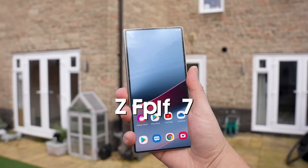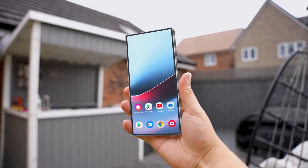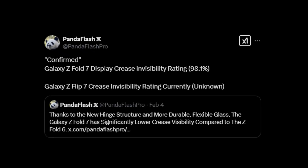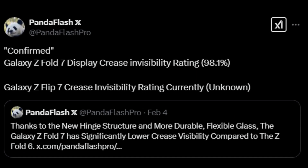The upcoming Samsung Galaxy Z Fold 7 might finally feature a crease that is nearly imperceptible during regular use. According to a new leak, the Fold 7's crease is expected to be even less noticeable than the one on the Galaxy Z Fold 6 Special Edition.